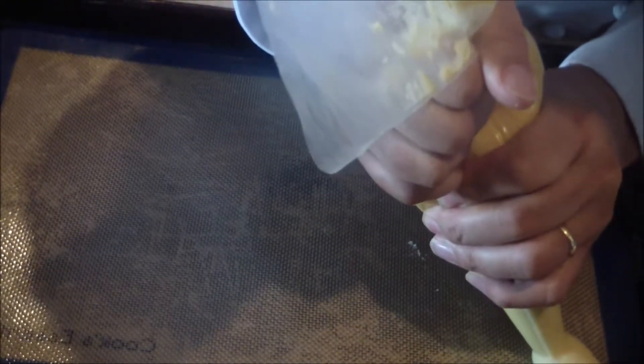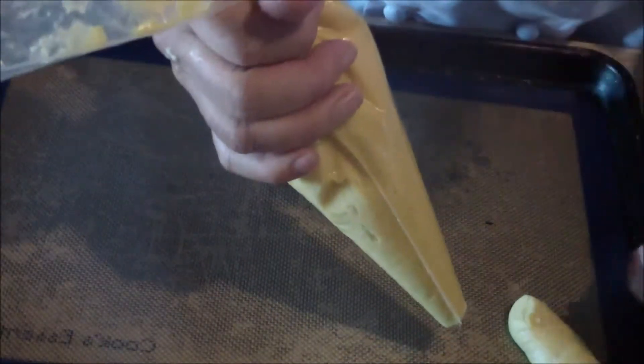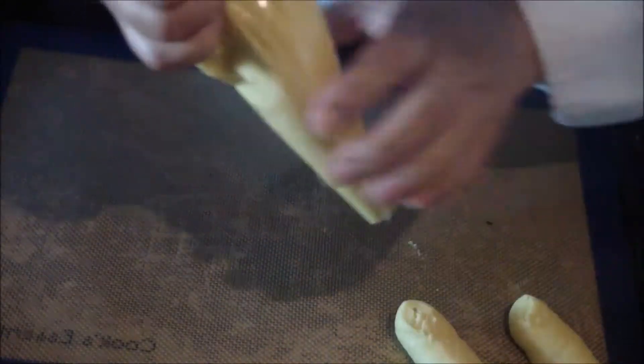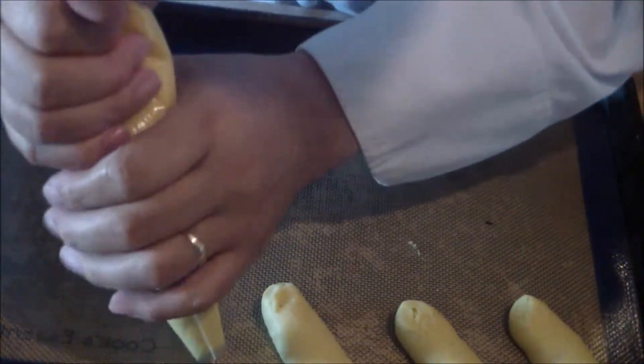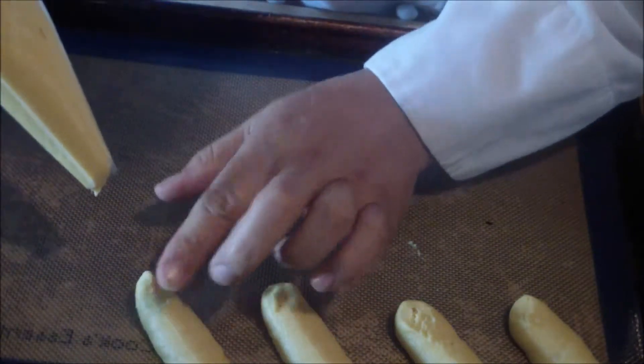The first one we're going to do is the eclair. We're going to do some eclairs and then the cream puff swan teardrop shapes. You're going to go onto the sheet pan and basically pipe it out and then move forward. If you want, you can flatten the tip out — a little water helps. You can use parchment paper or a silicone pad. Your oven should be about 400 to 450 degrees.